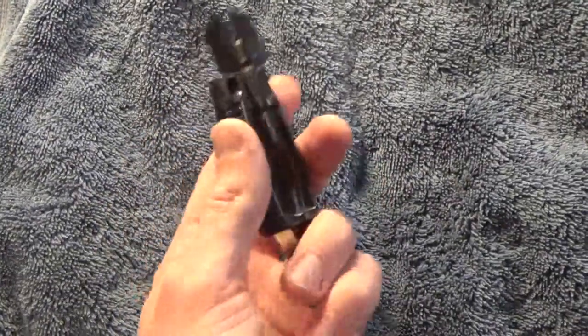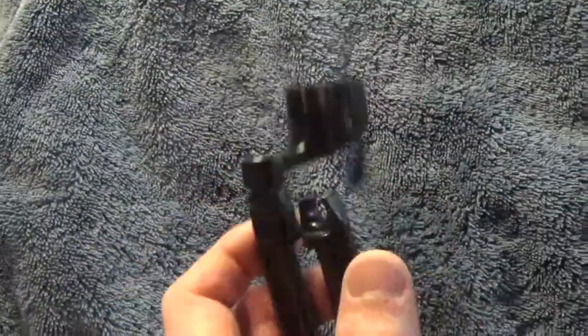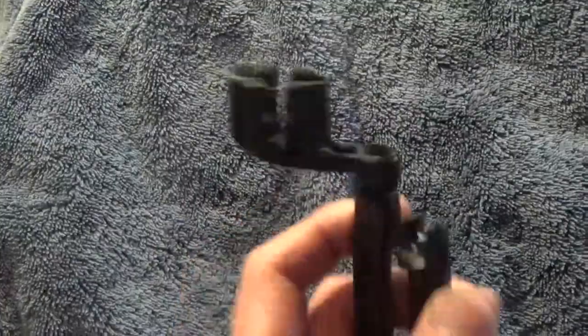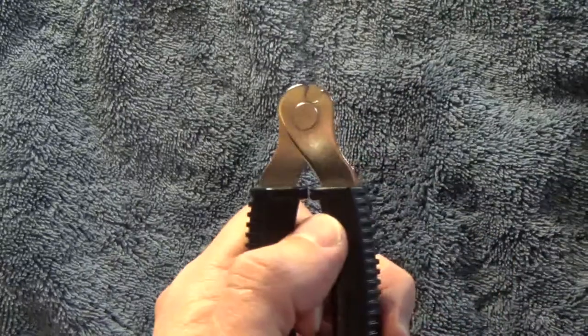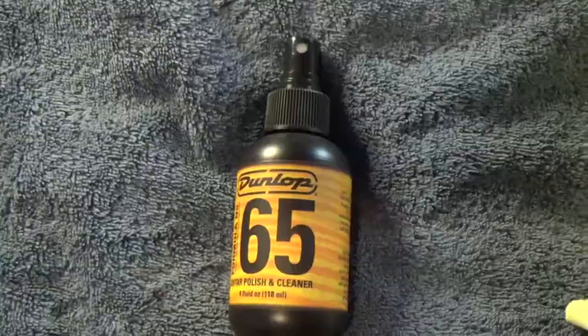The next thing you don't necessarily need but might want is a string winder. These can save quite a bit of time and of course your wrists, because there's quite a lot of turning the tuning keys when you're putting new strings on a guitar. This particular one comes with a device that allows you to cut the strings as well, but of course if you have a pair of wire cutters they'll do the job as well.